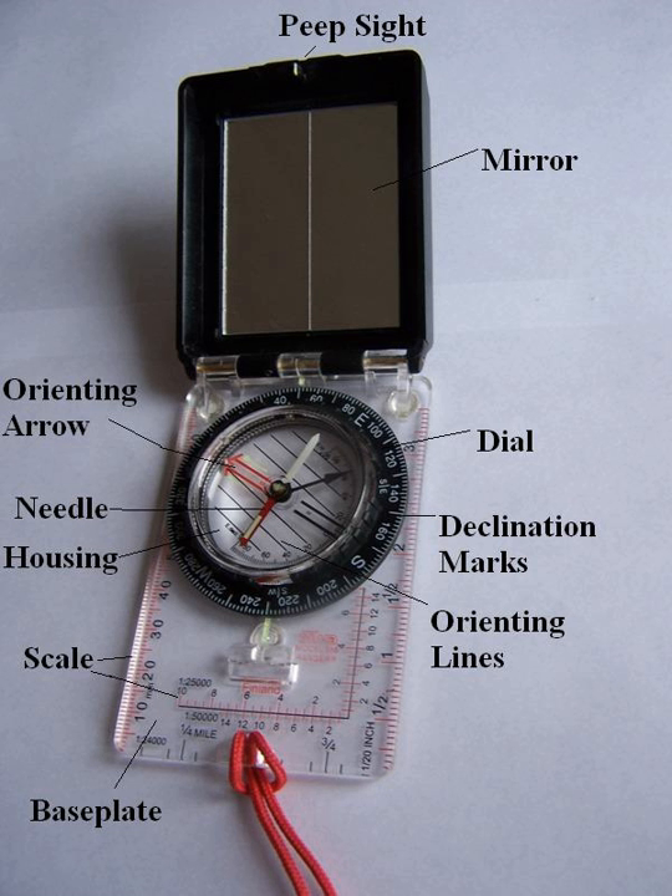Traditionally, cruiser compasses featured a sighting notch, a mechanically damped or dry needle, adjustable declination, and a large dial marked in individual degrees using counterclockwise calibration with reversed east and west positions. A screw base for a tripod or Jacob Staff monopod was often fitted as well.